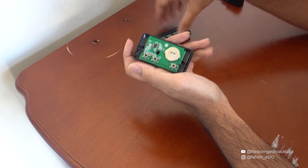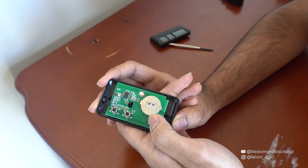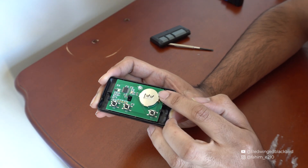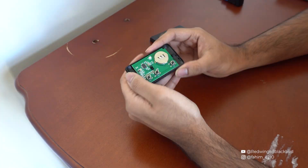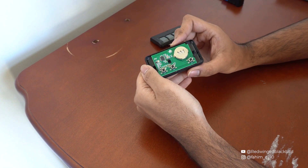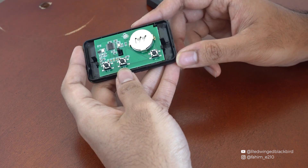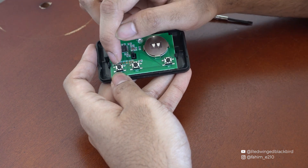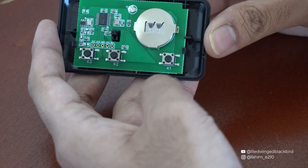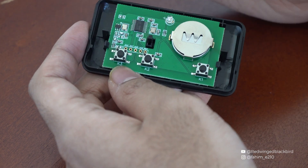I've opened up the garage door opener. You can see it's a pretty simple assembly — there's button one, button two, and button three. If you ever want to disconnect the power you can slide out the battery, but I'm just going to leave it in. Now that the panel is exposed, we're going to check the connections to make sure we're soldering to the correct areas.